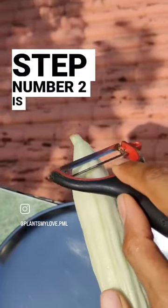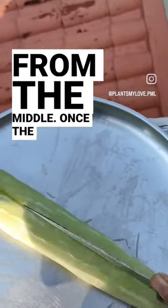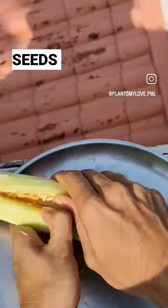The kakari is still edible. Step number two is to peel and wash it. Step number three is to split it open. Using a knife, we'll split the kakari open from the middle. Once the kakari is split open, you can see the seeds right in the middle.